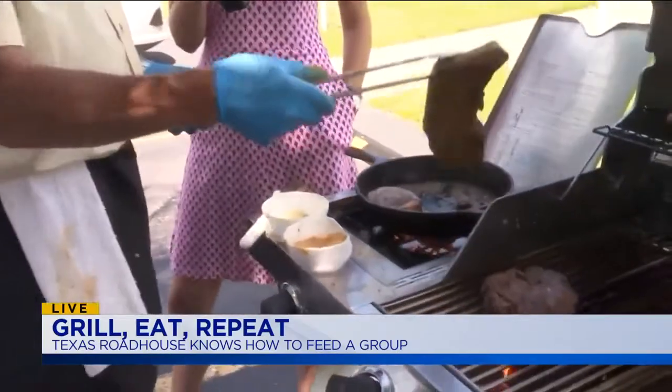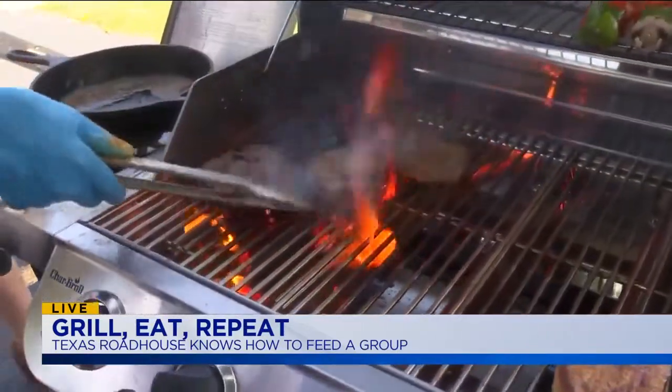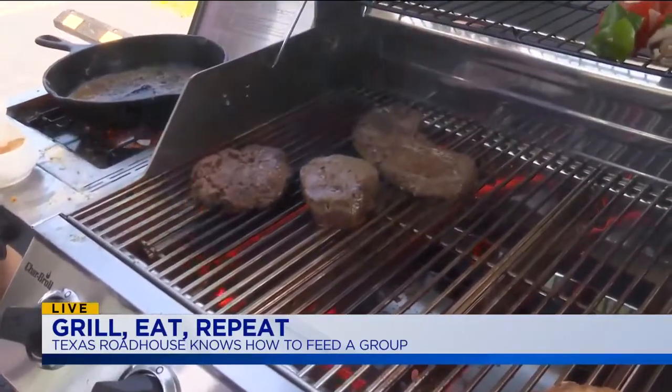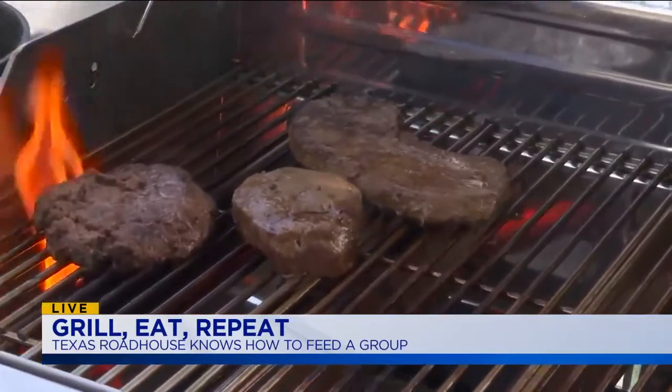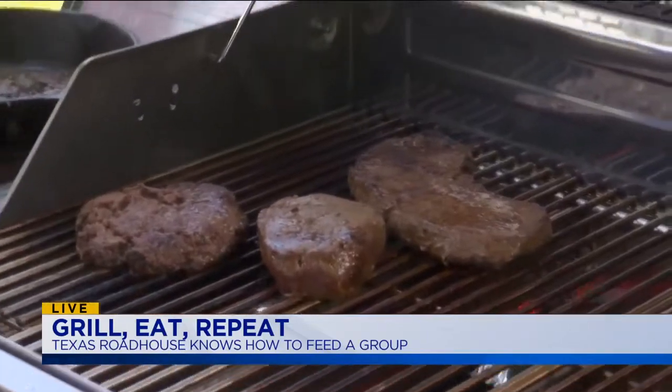We go through about 100 pounds of it a week. You've got to season generously — about a tablespoon on each side. That's where so much of the flavor comes from. The mistake would be to underseason. I would rather it be overseasoned than underseasoned; it's a preference. There's only one way to do it, and it's my way.